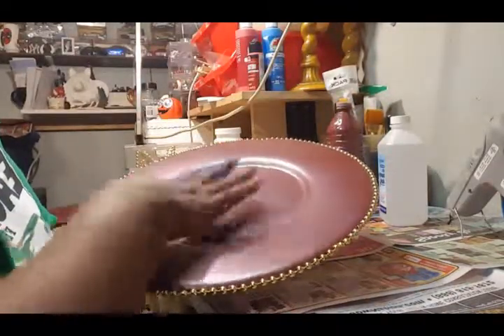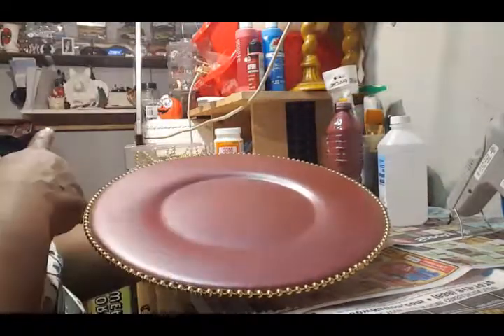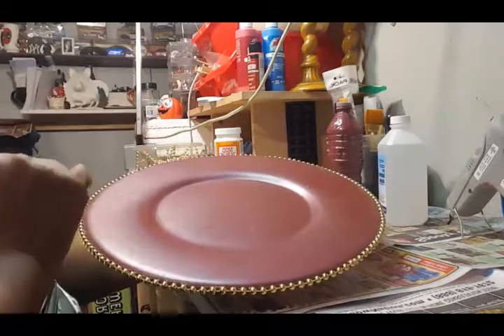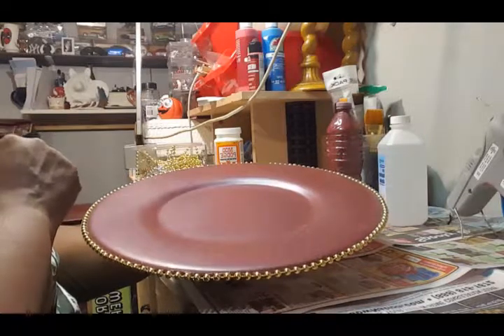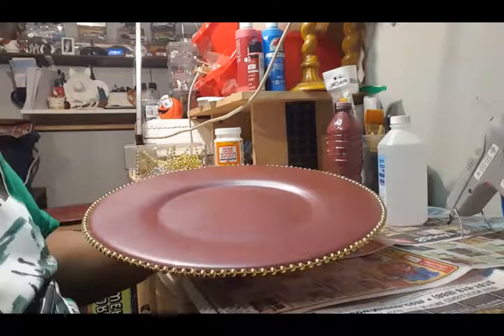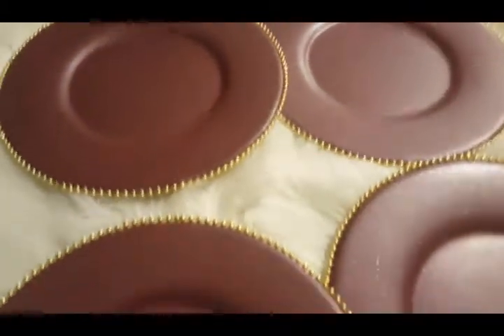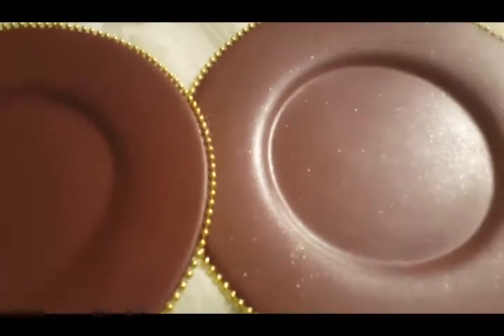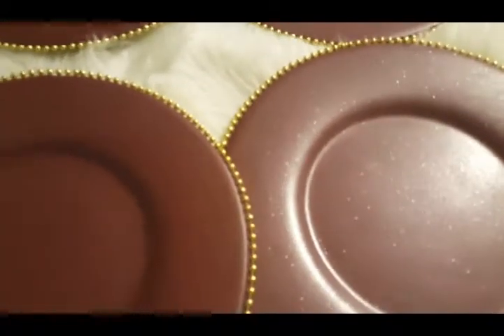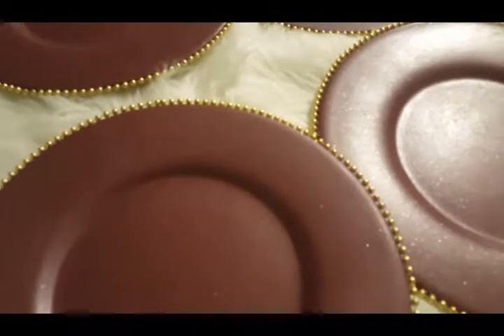I'm going to go ahead and let these dry, I'll come back and show you all of them completed, and then we're going to move on to the next phase of this Christmas decor. And here is your completed project — this revamp slash upscale of Pier 1 charger plates was so easy and so simple, and they came out absolutely gorgeous.